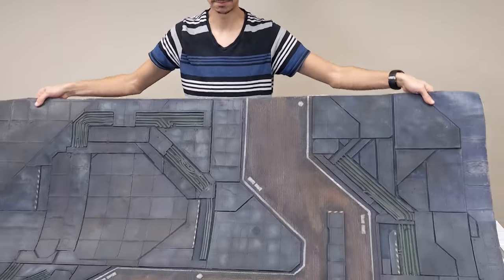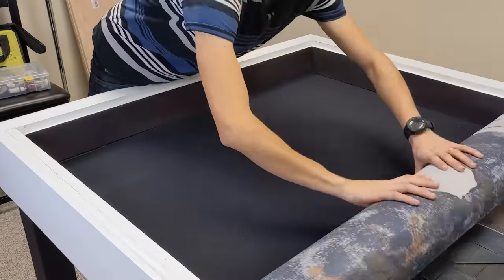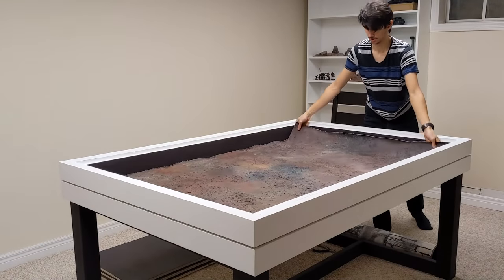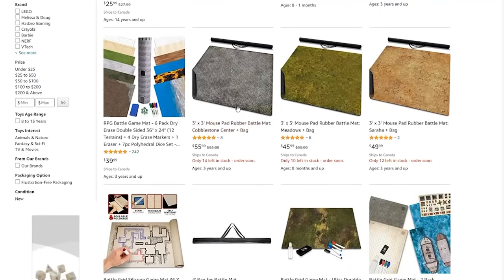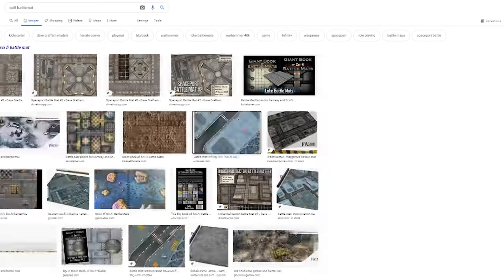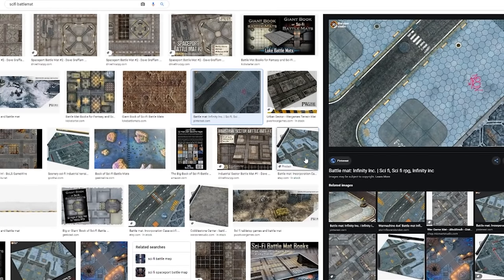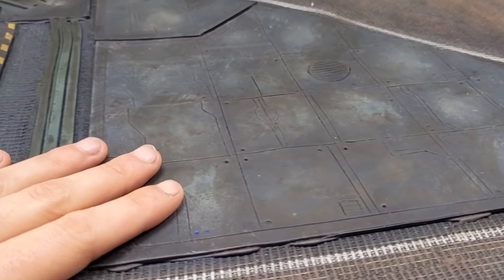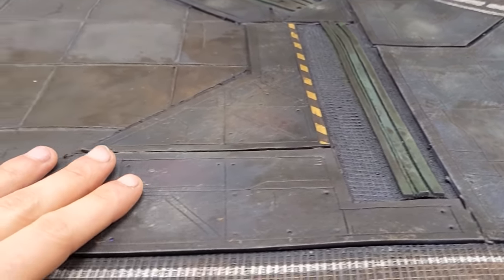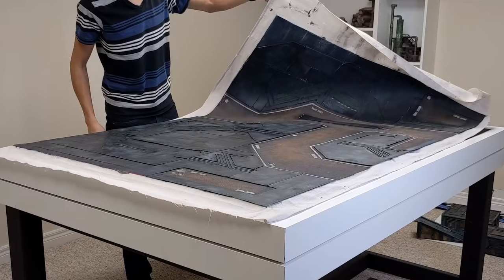Battle mats are great. They are flexible, modular by design, and are easily rolled up to store away or swap out if needed. One thing that bugged me about commercially available mats is that they're just perfectly flat surfaces with a design printed on them — they have no texture, no 3D detail. I wanted something more detailed for my Warhammer 40,000 table while still keeping the desired properties of a flexible mat, so that's what I set out to do.